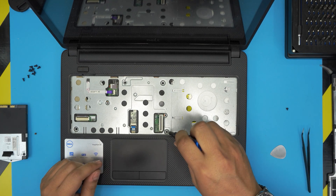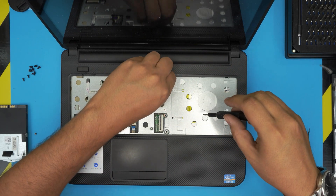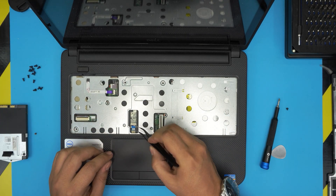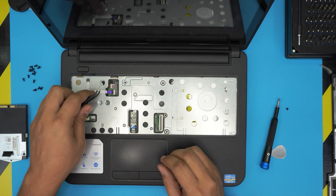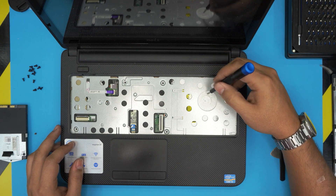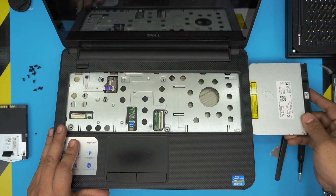Remove the four screws on the palm rest on top. Remove the flex cable for the trackpad — slide out, lift up the power-on switch and slide it out. Then push the CD tray inward from here and it should release itself. Pull it out and set it aside.